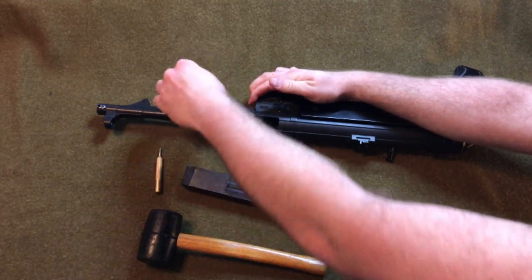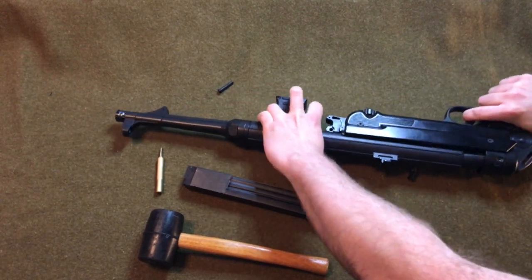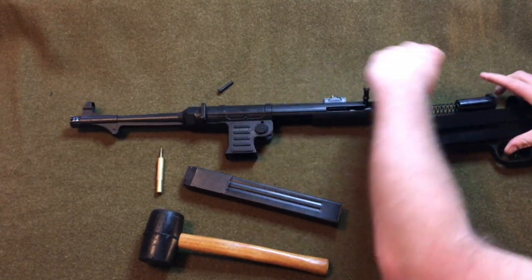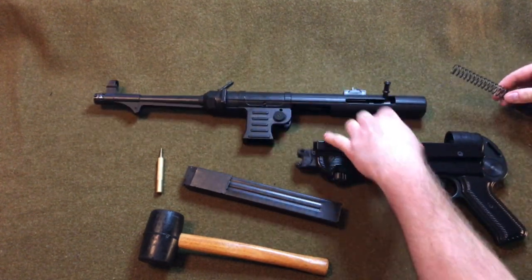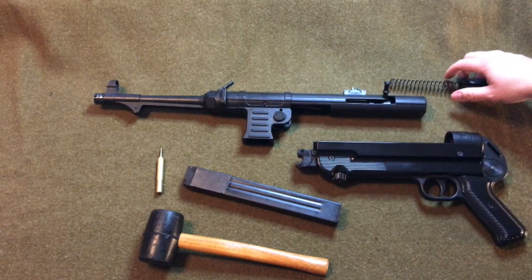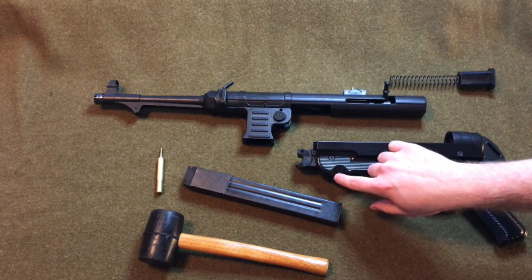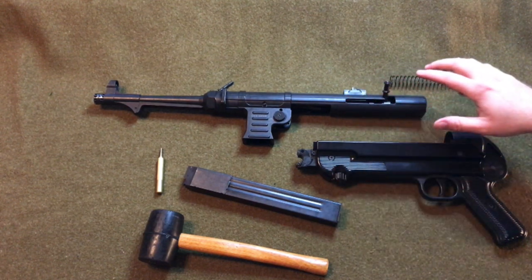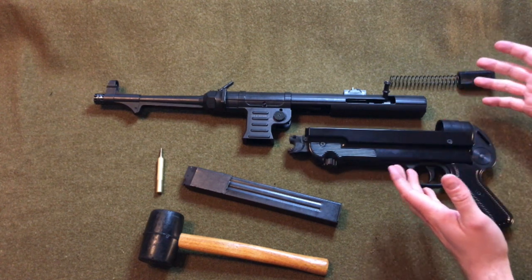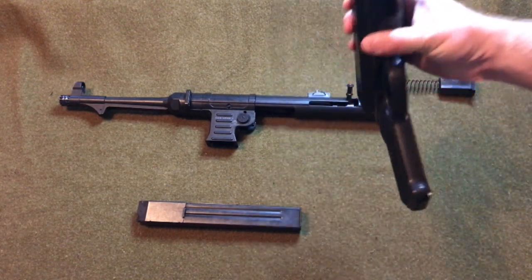So here's the pin — we're just going to put this to the side. As you can see, you've got the lower and upper receiver and then this massive spring here which holds the bolt in place. This is already nothing like a real MP40 — on an actual MP40 you would unscrew the safety knob on the bottom and then twist the lower receiver to the right, separating the two pieces. So cosmetically it looks like an MP40 but it really doesn't function anything like one.